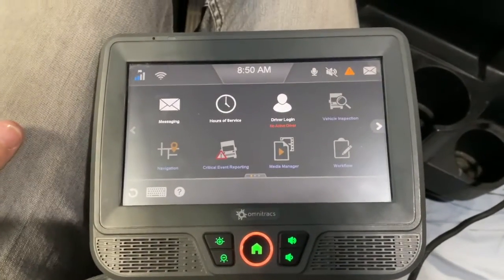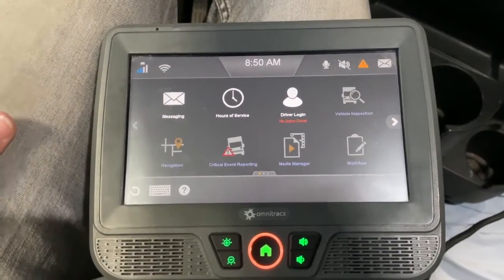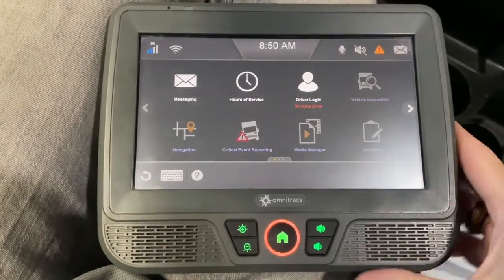I wanted to make a video about the logging in process when it comes to using the Qualcomm Omnitrack system. This is an IVG unit. The same process applies across almost all of their units, but the IVG is what they're using moving forward.